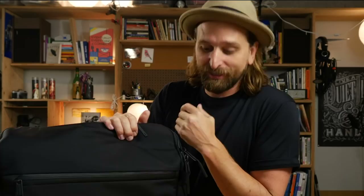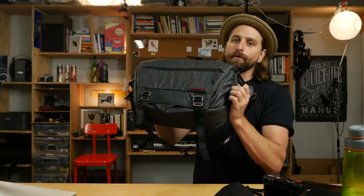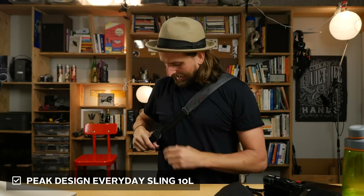I know a lot of you are going to be interested in the Air Travel Sling — I'll put a link in the description to all these bags below. On some of them, if you dig it and purchase using my link, it's like buying me a beer. You don't have to, but if this video is helping you figure out which one to get, please use my link in the description.